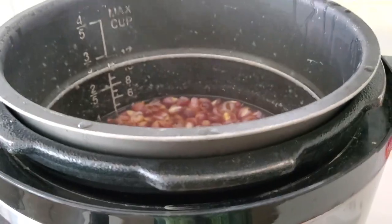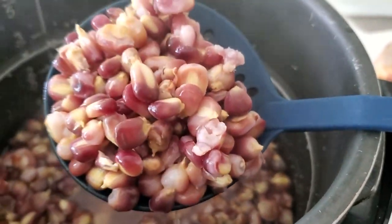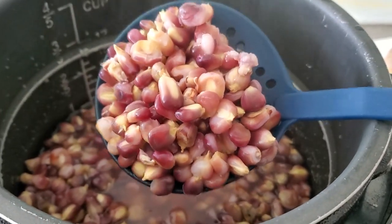What beautiful corn. It looks creamy inside — beautiful, red. Oh, I love these. And they're so easy to make.